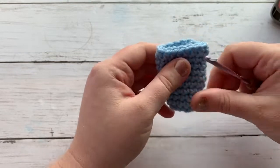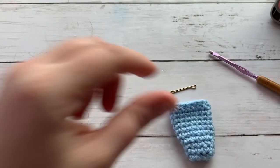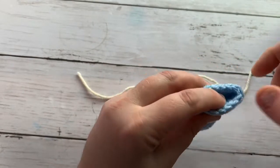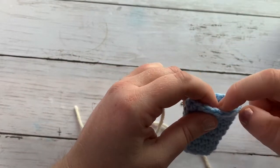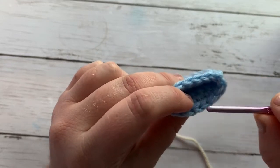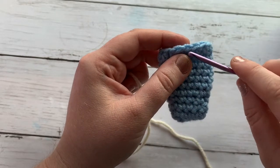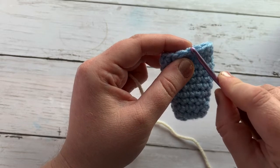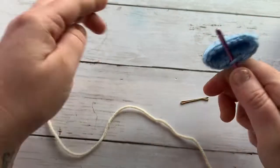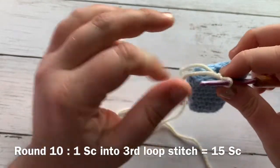We are going to do a color change but we're going to keep the same blue nearby because we will only have one round for her little tummy. To do our color change, I turn the tail around to find where I joined, and I'm going to join my color in the middle back. Since we worked half double crochets, there is a third loop we are able to access. We are going to join our color through that third loop. You have your V-stitch where you would normally join, but we're joining into this third loop back here that gets created with a half double crochet. Go ahead and join, then create a single crochet — that does not count as our first stitch.